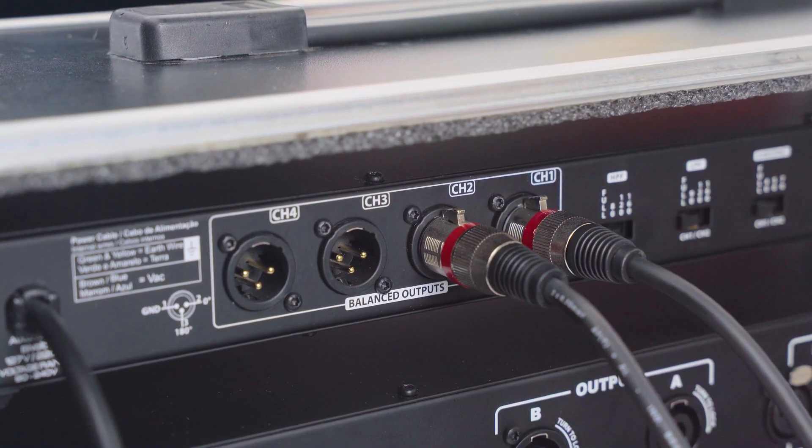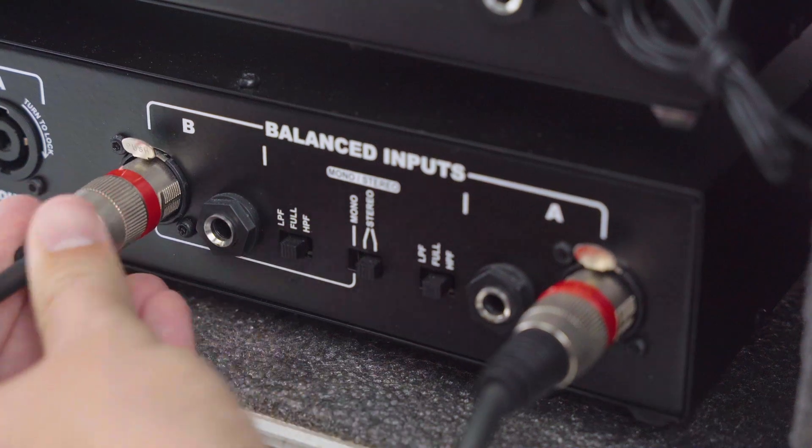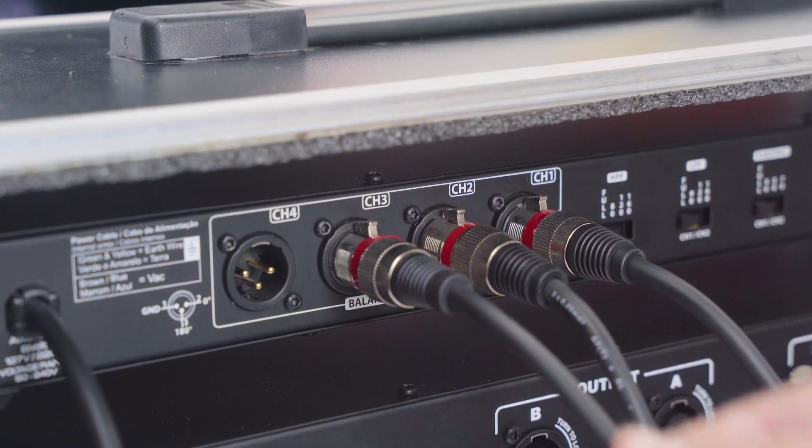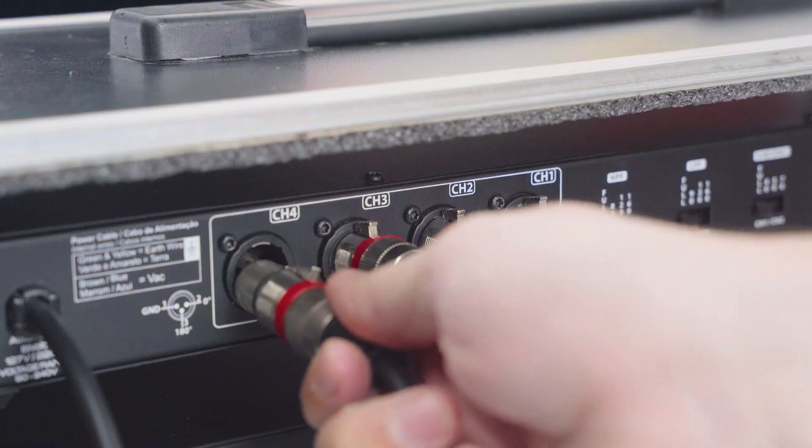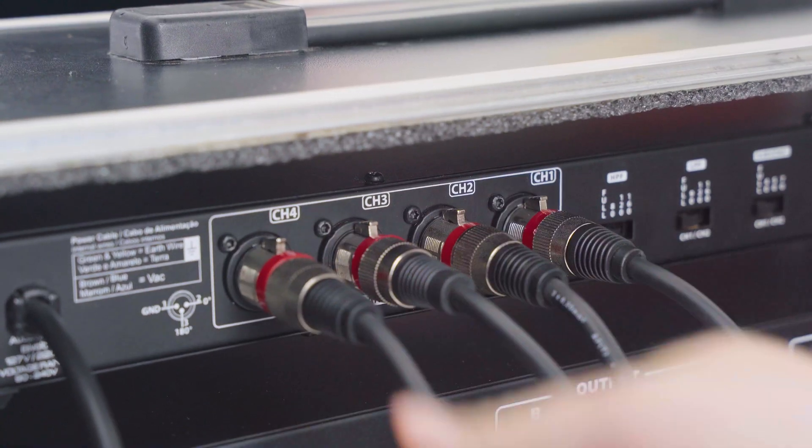Channel 2 output goes to channel B of the same amp. Now for the mids and highs, channel 3 output on the crossover goes to channel A of the second amplifier. Channel 4 output goes to channel B of that same amp.